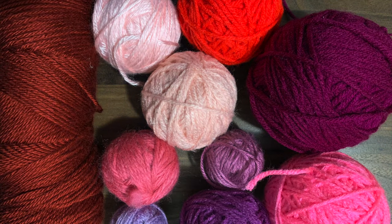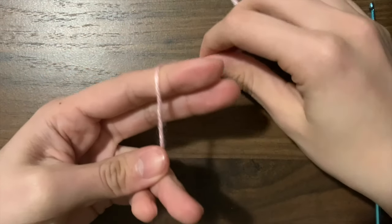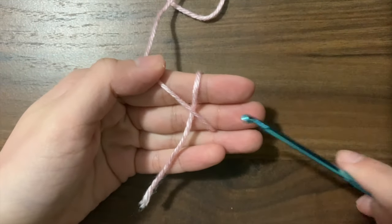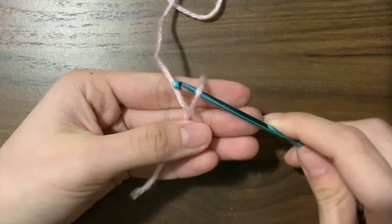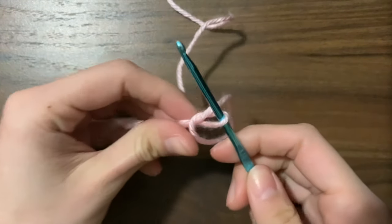First we'll need a slipknot. To make a slipknot, hold your yarn with the end near the bottom and wrap it around two fingers to form an X. Grab your hook, go under and over and grab that piece of yarn through, pull your fingers out, and pull the knot tight.